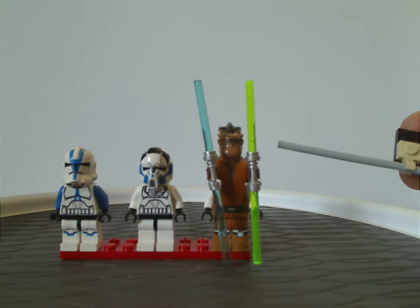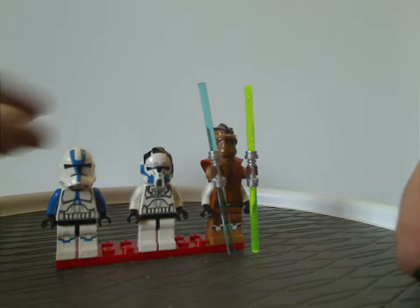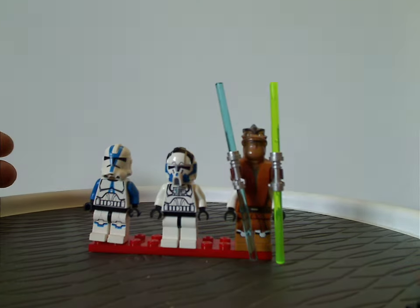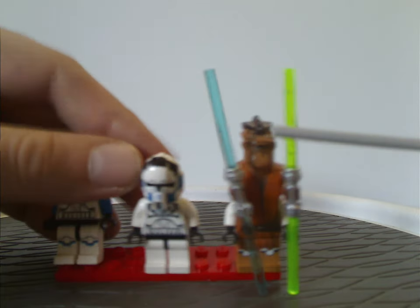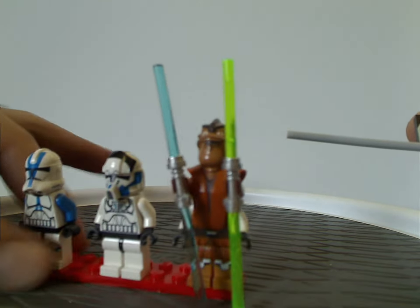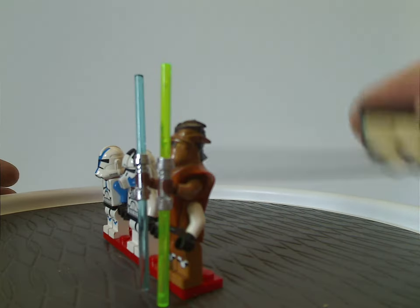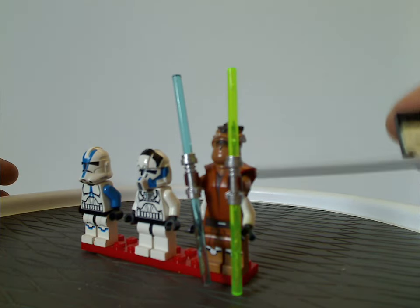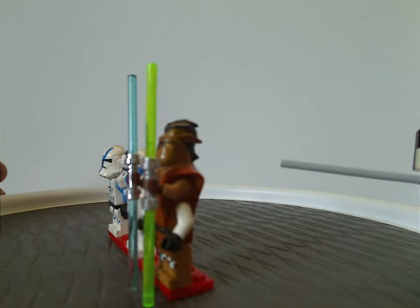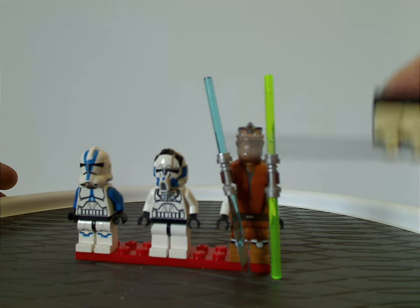The one exclusive to this set is Pong Krell, who has the forearms and is standing on a standard torso piece. All the sculpting and printing on it looks very good. I'm assuming he's probably the same species as Dex from Episode 2, and if there were ever a Dex figure, it would probably look almost like this, or maybe with the double arm piece like Rio Durant in 2018. Of course he's wielding two double-headed lightsabers in both green and blue.